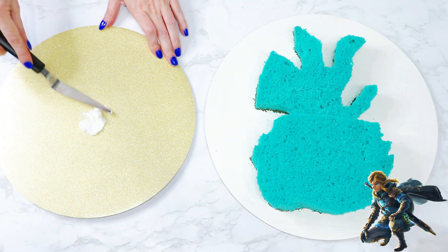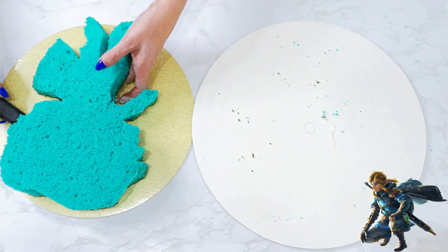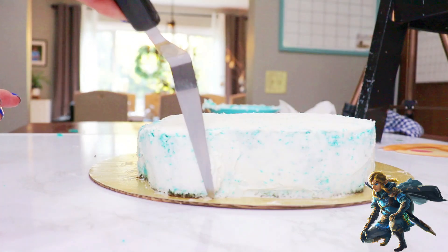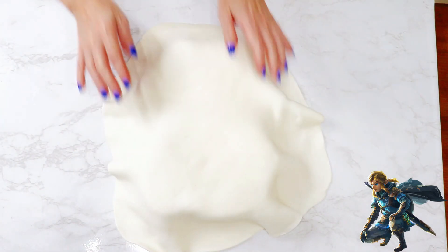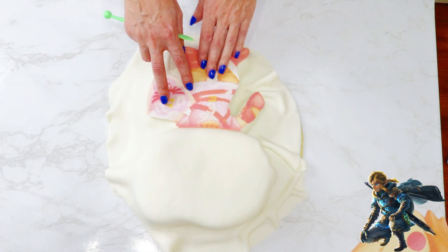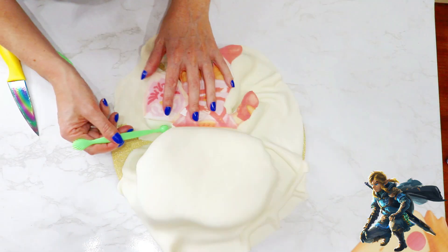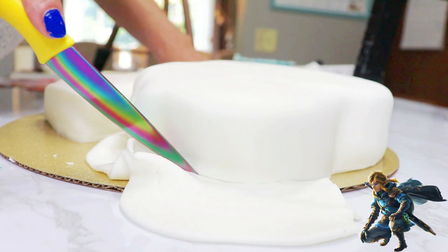I then carefully trimmed his body about an inch lower than his head. I chose to move him over to a different cake board to carry on with the theme, but white works too. I gave him a crumb coat, and then covered him in white fondant. I used a variety of tools coupled with my hands to smooth and shape him, also using the template of his body to help gauge where all the small details were. I will link up the tools in the description box below.